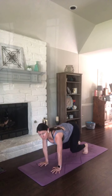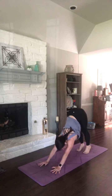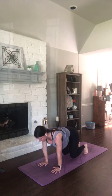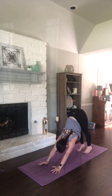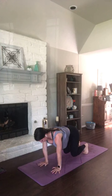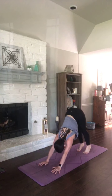On your next exhale, lift your hips for down dog. We're going to come right back to that hover. Heels lift, knees lower, breathe in. Stay there as you exhale. And as you inhale, exhale, take those hips high — down dog. Do that again. Breathe in to hover, stay right there. Exhale. Inhale. Exhale, hips high. Two more times.